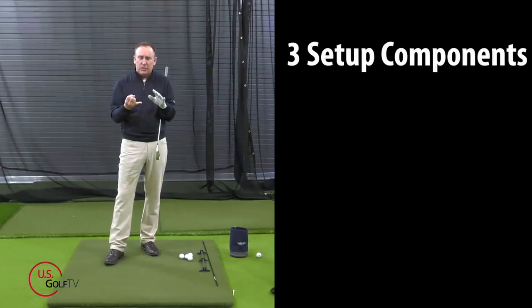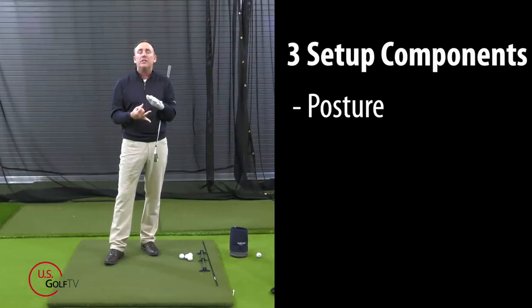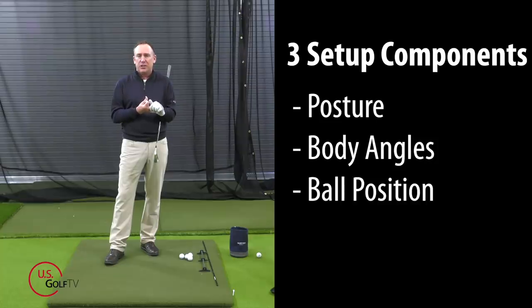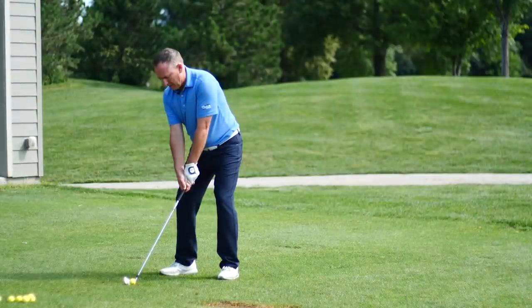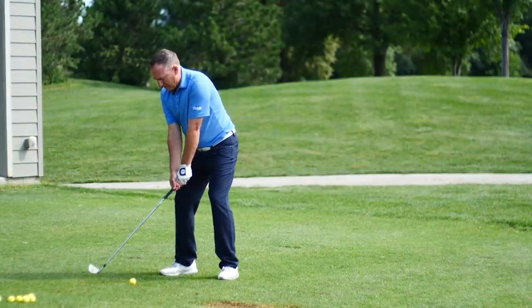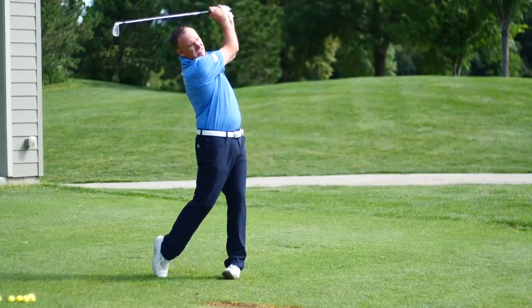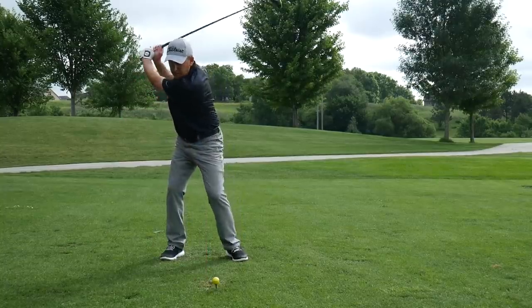What are the three components? We're going to talk about posture, we're going to talk about body angles, and we're going to talk about ball position. We're doing a deep dive, but I can promise you this: if you stick around to the end and listen to all this information, you are going to start playing better golf.